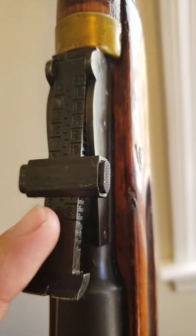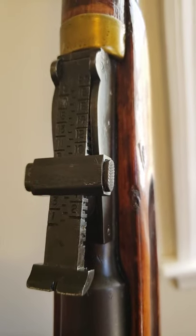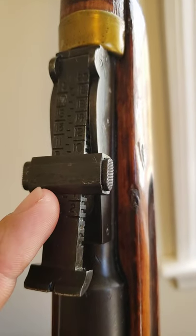What's going on guys? Rear leaf sights, old surplus rifles — we've all seen them. A lot of people ask what they were used for. Well, I'm here to tell you.